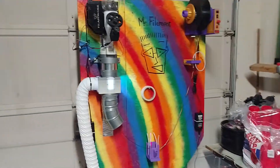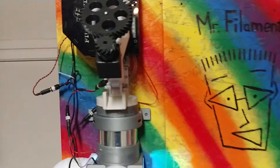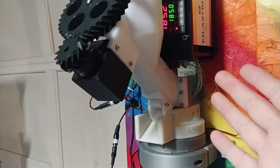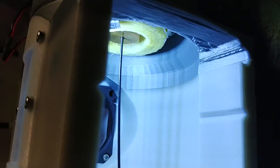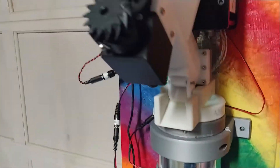For those who are unaware, Mr. Filament is a combination of a Filistruder. This is the Filistruder — it's basically a hot pipe with an auger bit that pushes plastic down to the nozzle, or die as they call it, which is heated up so the plastic melts on its way down and then comes out in a string.